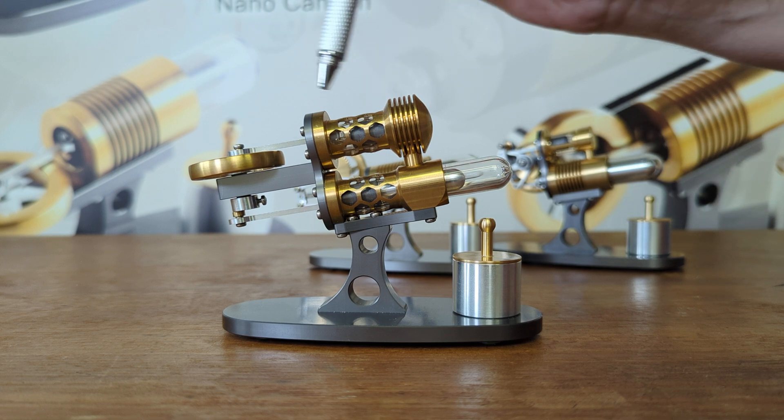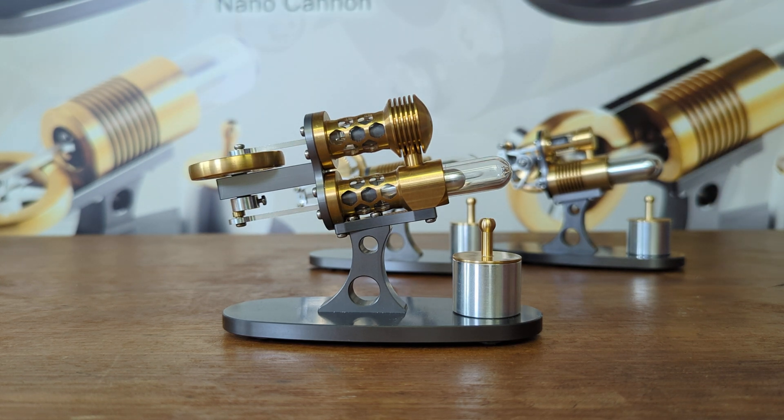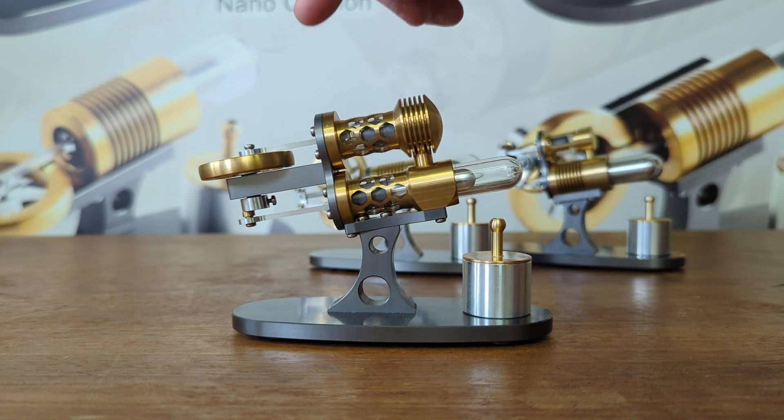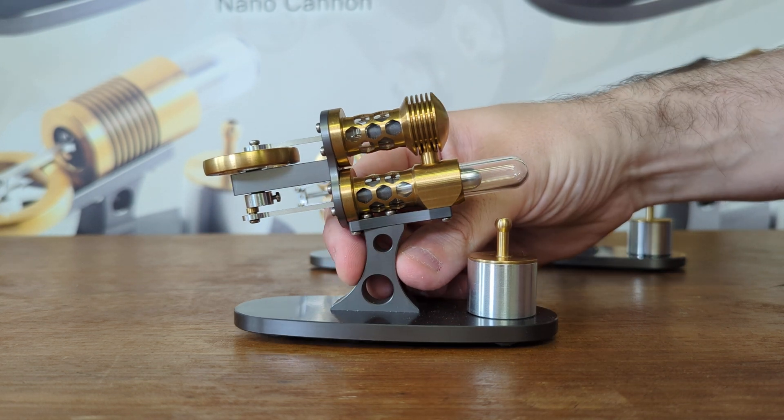When the air expands it pushes the power piston which drives the engine. That's the alpha, and sometimes you see them in a V configuration which tends to be easier to manufacture.